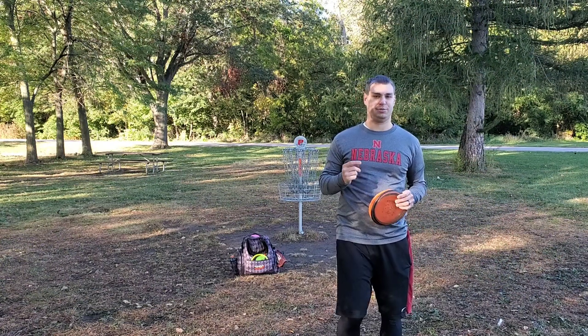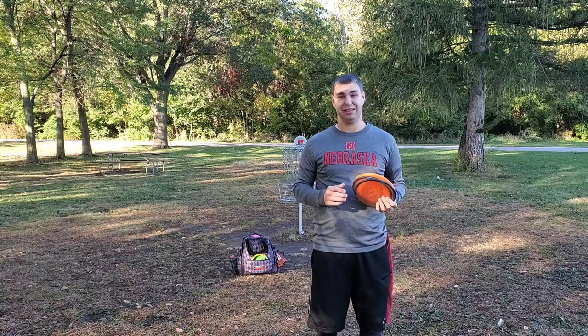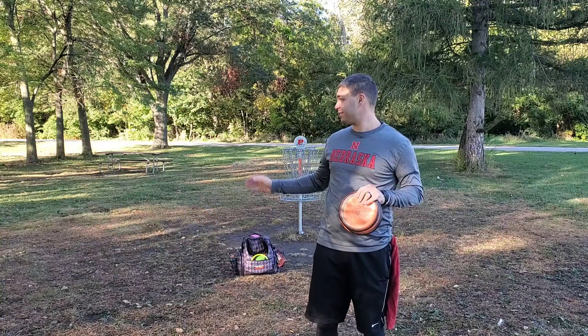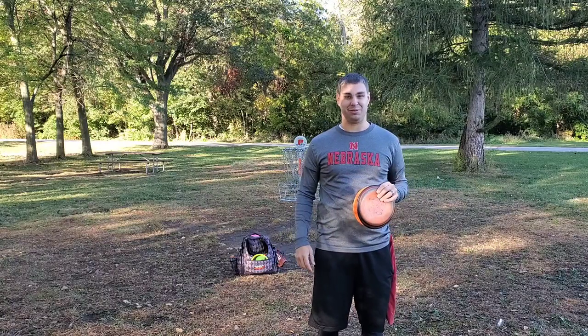Hey guys, I'm the disc golf teacher Kyle Martin, and we're here at Seymour Smith Park in Omaha, Nebraska — by far the busiest disc golf park here in Omaha. We're gonna get around on this freezing 45-degree day. It sounds like we're in shorts, so hopefully there's a chance for a lot of birdies, but since it's so cold I better get warmed up first.